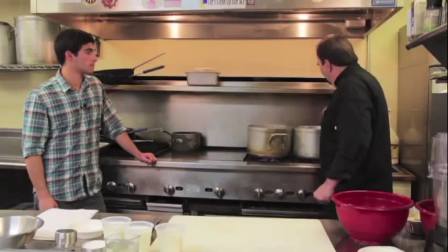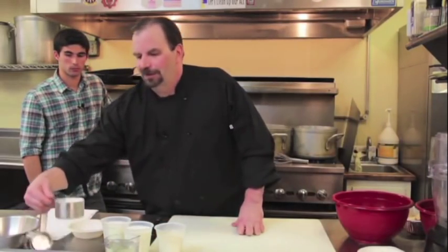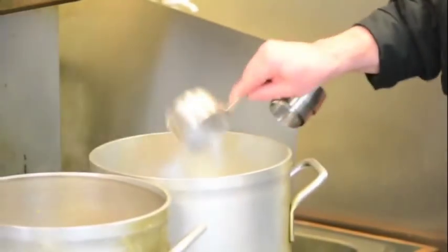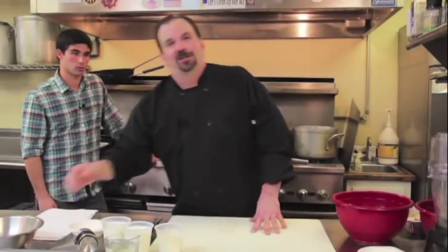Now I'm sautéing the onions and they're ready to go, so we're going to dump the flour in, Joe. It's one cup of flour, and this is going to be our thickener, so it's going to make a nice creamy cheese sauce. We're going to stir it in good here to make sure everything's blended — butter, flour, and onions for our base.